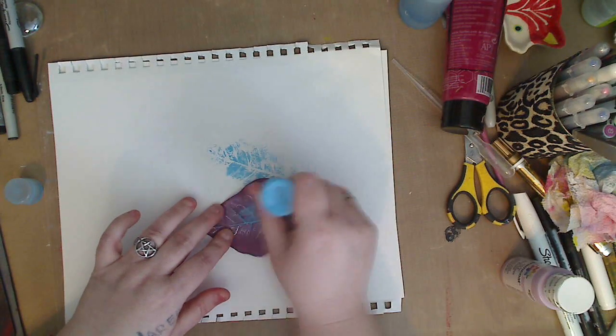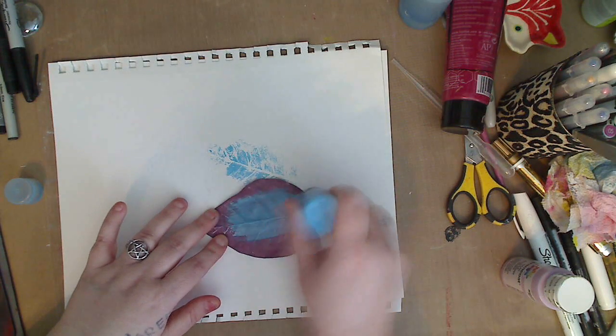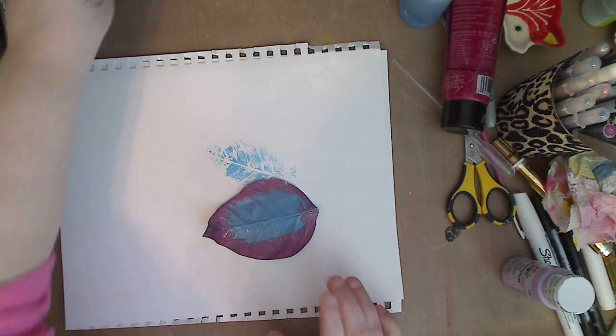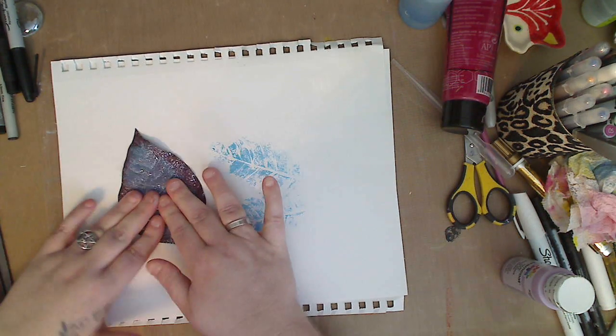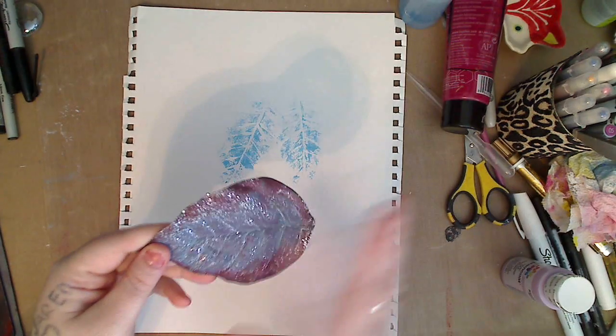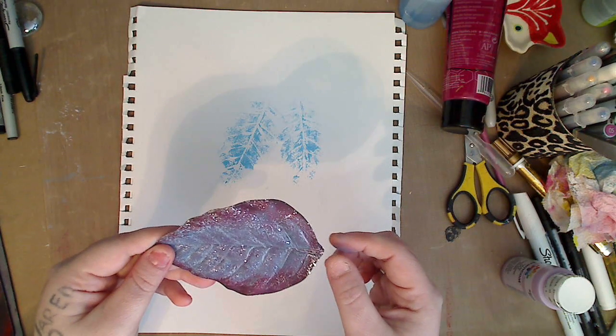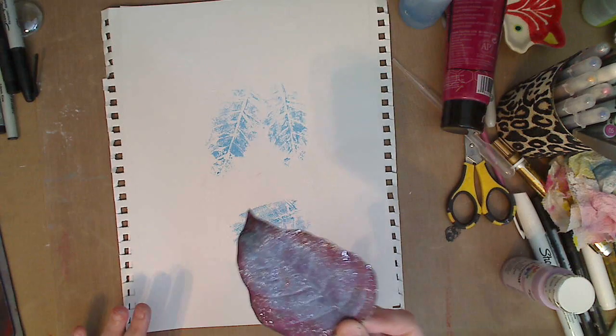Lift it up — look how awesome that is! That's texture right from the dollar store. I'm going to use this on my mixed media painting. I'll squeeze a little more paint on the back side — it kind of looks feathery and gives you a different look. This is a silk flower from the dollar store and you can use it the same way to get a great stamp print.